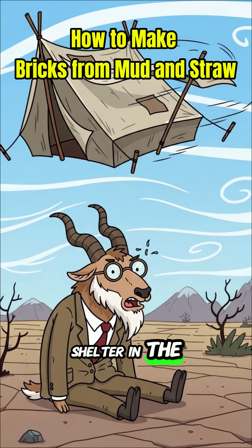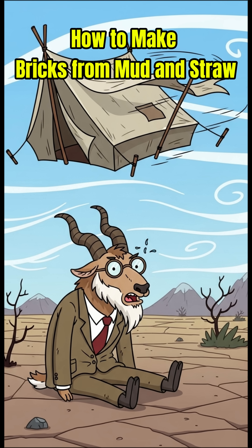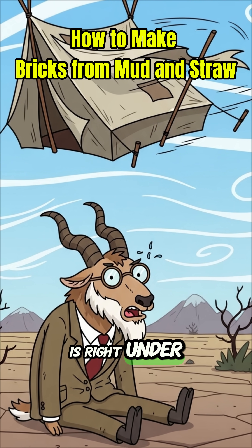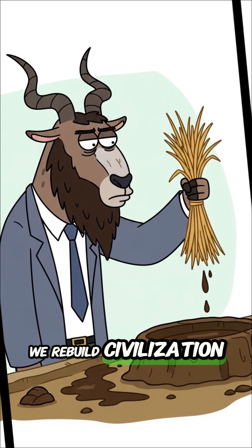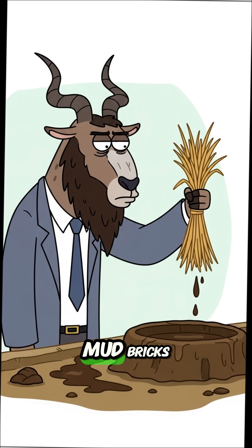Need a sturdy shelter in the apocalypse? Tents tear and ruins collapse, but the oldest and strongest building material is right under your feet. Today, we rebuild civilization one brick at a time. We're making ancient mud bricks.